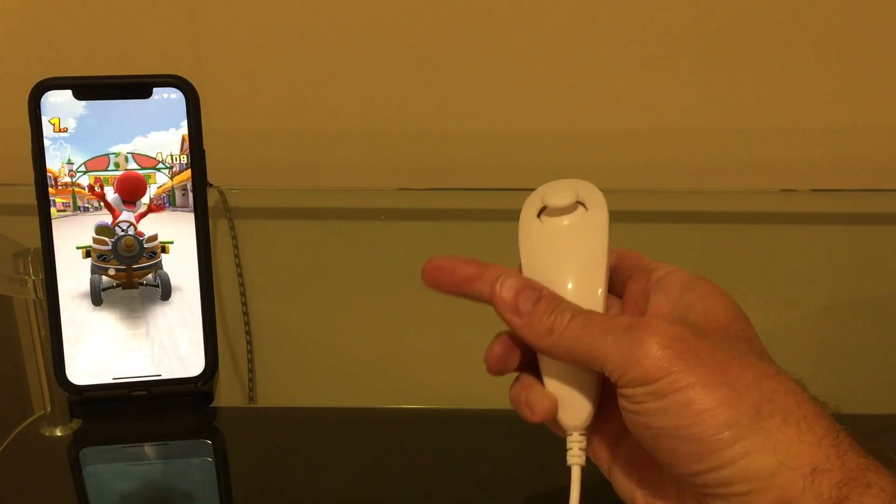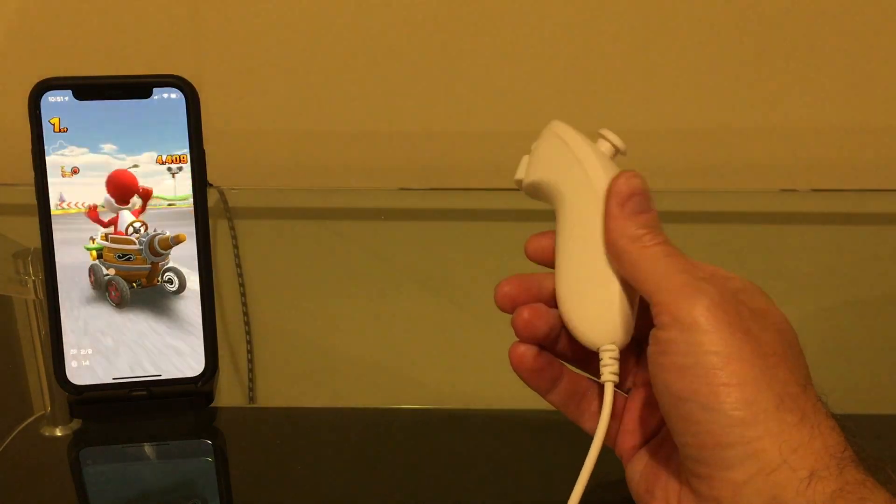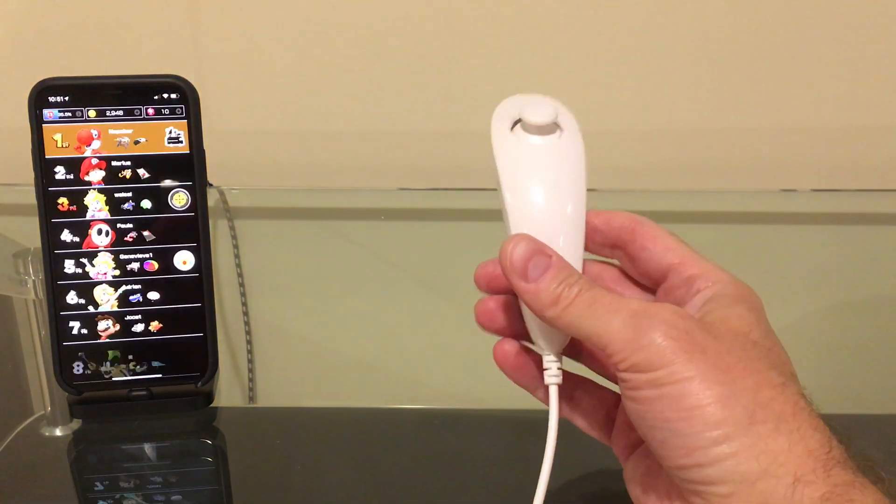There we go. Not too shabby. Not too shabby. It works really well. Very cool.